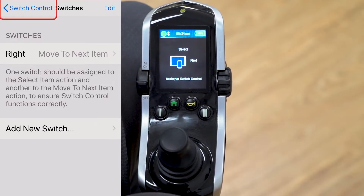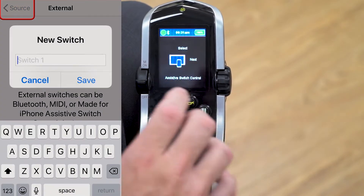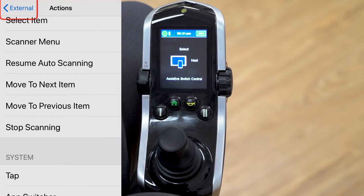Now add another directional command. Click add a new switch, choose external, give a left command on the joystick, and name it 'left.' Save it, then assign its function as move to previous.